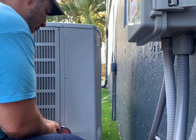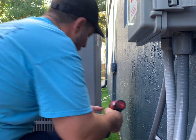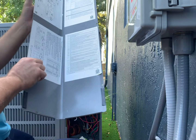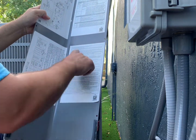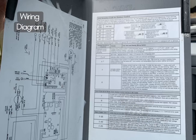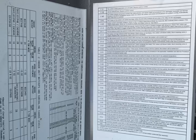First, we need to remove the four screws that hold on the cover. Once we remove the cover, it's important to note there's a lot of information on the inside of this panel. You have your setup and commissioning, your wiring diagram. You also have your charging info and a list of error codes.